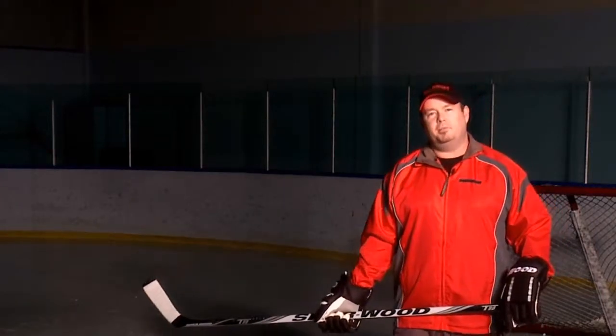Hi, my name is Dave Wilcox. I'm the goalie product manager for Sherwood Hockey. I'd like to show you how Sherwood goal equipment can take you to the next level.